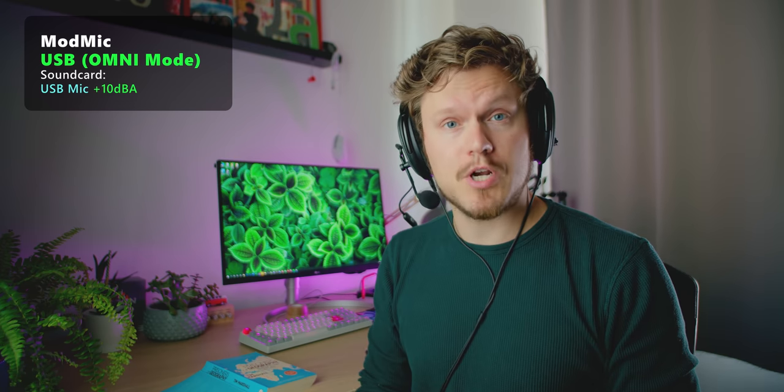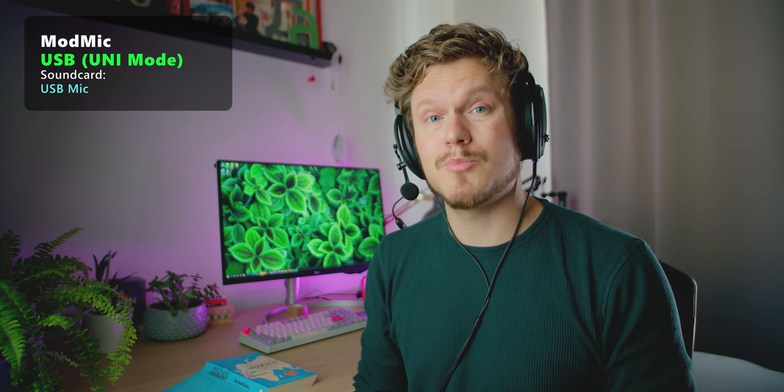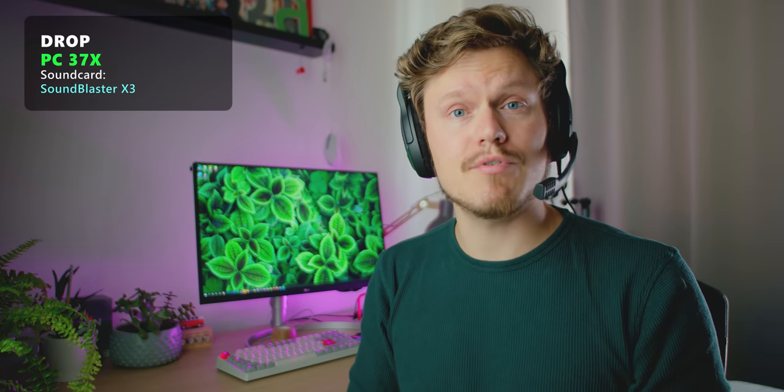The ModMic USB actually has a noise cancellation capsule. Right now we're listening to the omnidirectional, so it's trying to capture everything. But if we switch to the unidirectional — the unidirectional capsule has been engaged and it should compress more of that background keyboard noise. Let me know which one sounds better to you between the two modes. I think the omnidirectional sounds much better in terms of vocal detail and clarity, as the unidirectional sounds a bit too compressed in my opinion. Noise cancellation on the PC37X is slightly present — it does try to mute out background keyboard strokes.